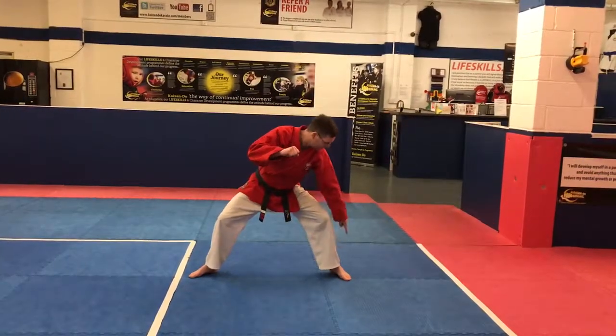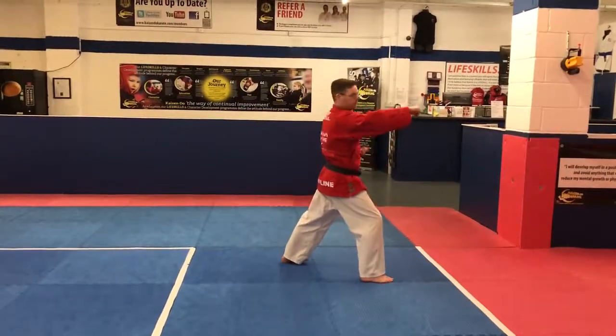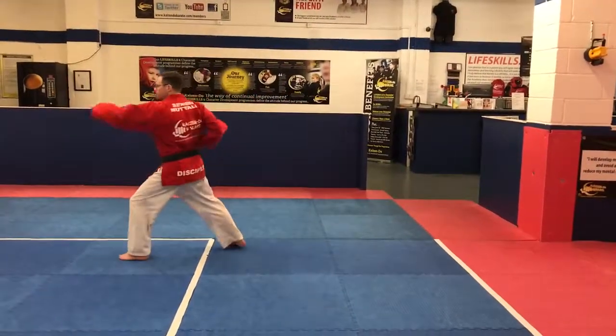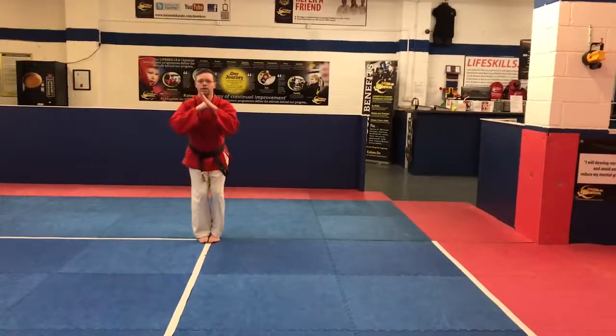Again, just like at the start. This foot has to go right there now. Rising block. Punch. This foot's going all the way around — it's on two lines. Rising block. This foot's going all the way around down. Punch. Past two seconds. One. Two. Back. Here.